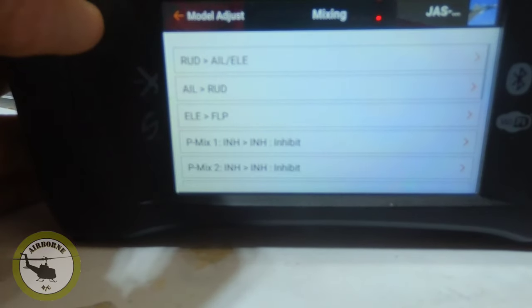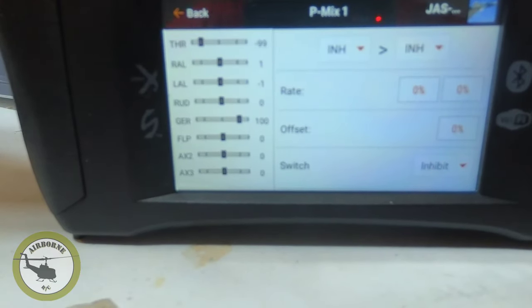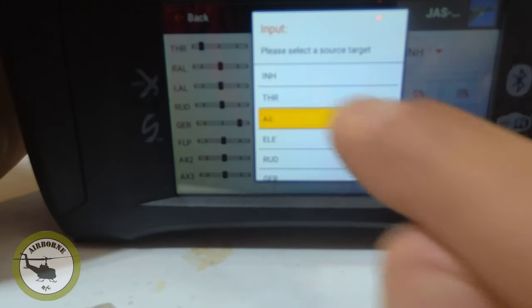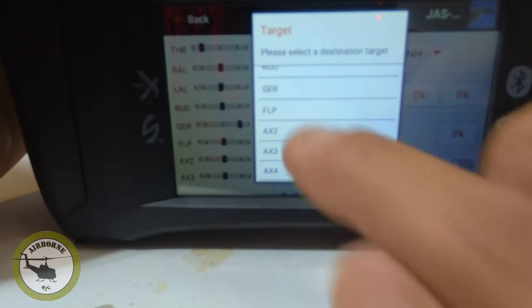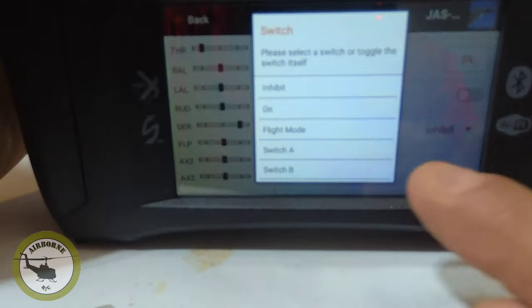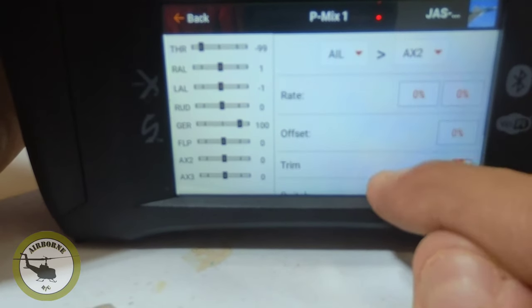We're going to go to mixing and start our first one. We're going to want a normal curve. The iX-12 is a little different from the DX series. First thing we want to do is set the input, which will be the aileron — we're going to set up aileron first. And what do we want to put it to? Aux 2 is where we're going to start. A few things you're going to want to do: set your switch to on — if you don't have it on, nothing's going to move. And set trim on, so when you trim your ailerons it's going to trim the surface too.